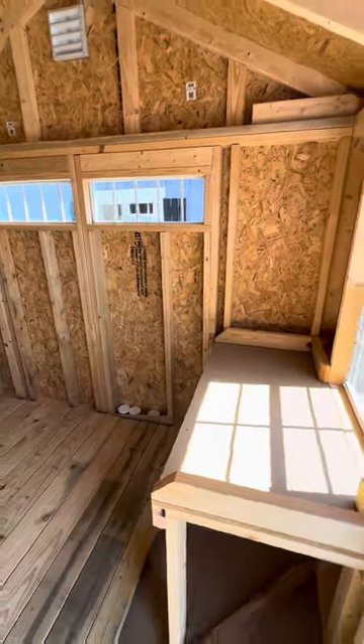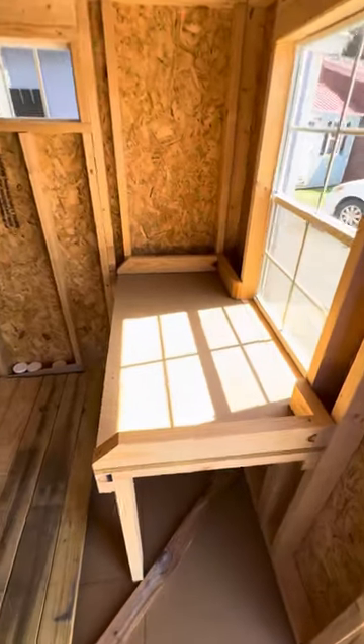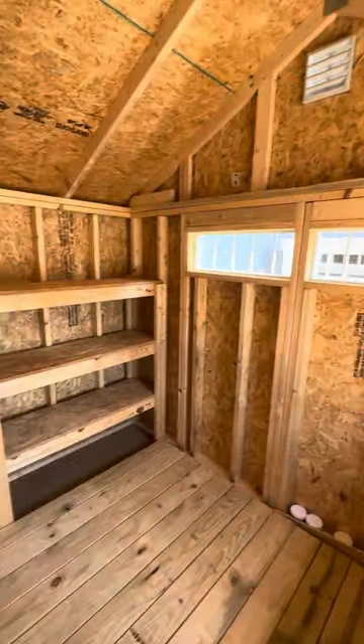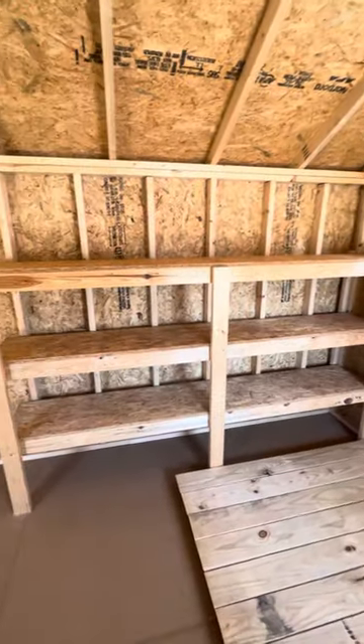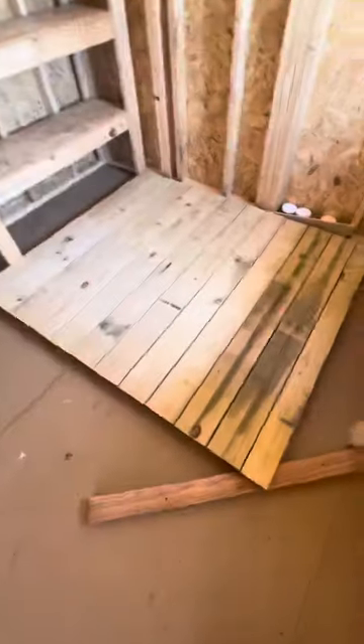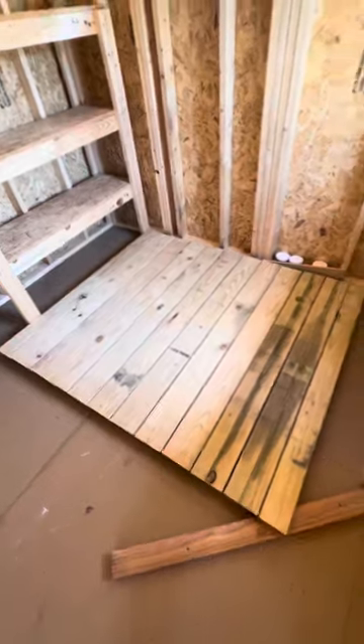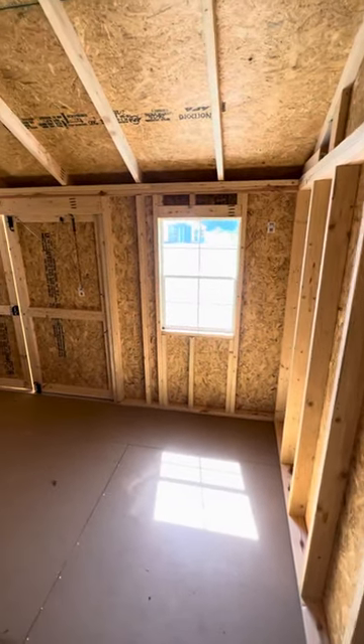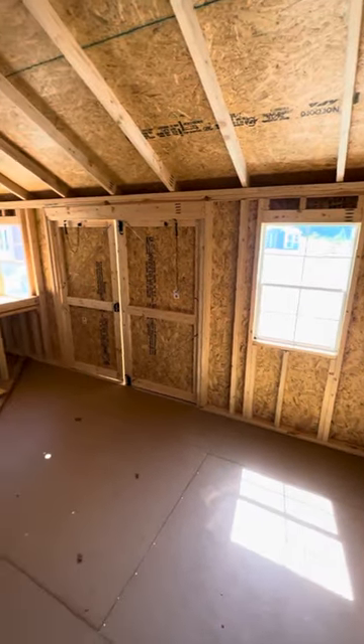Inside view here. There's a workbench and storage shelves. This is a ramp, which obviously doesn't stay in here — once the building is installed, it would be installed outside the double doors. 77-inch sidewall height.